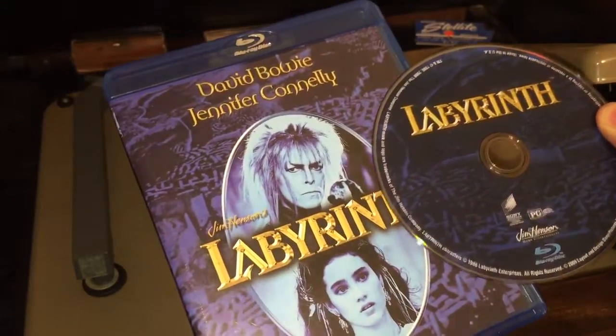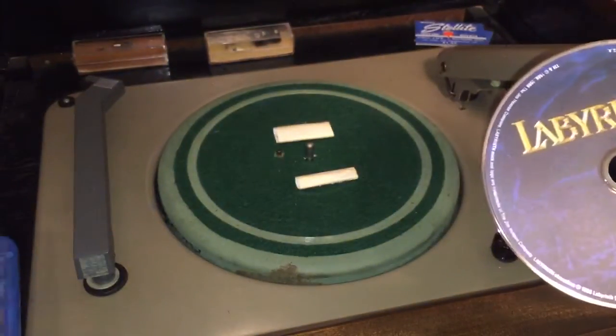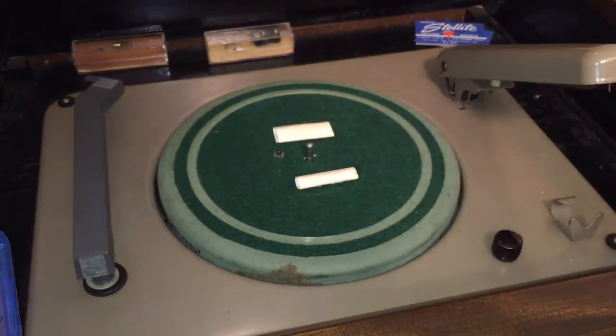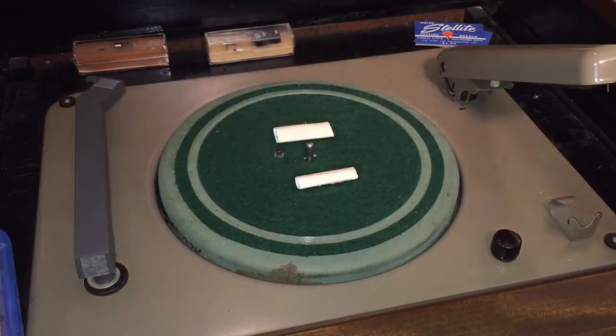And the movie is Labyrinth, a Jim Henson movie. I like Jim Henson movies, but this is definitely one of the most lame. And it's the 4th of July when I'm making this video, so you're going to hear explosions in the background, so please forgive that.